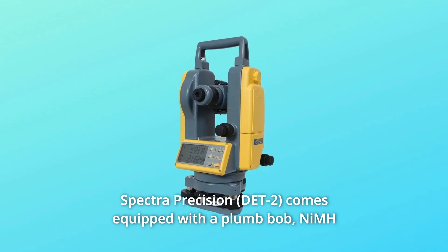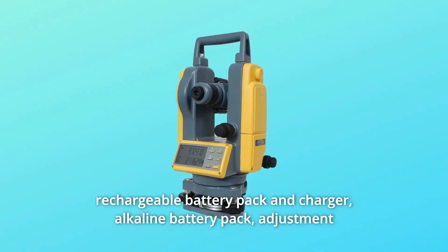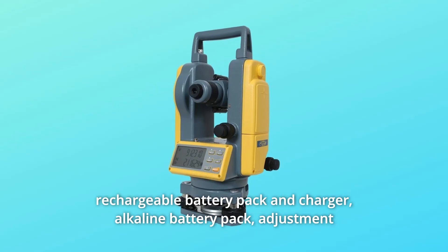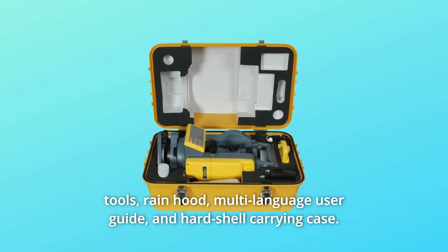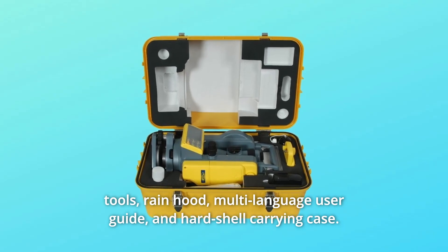Spectra Precision comes equipped with a plumb bob, an IMH rechargeable battery pack and charger, alkaline battery pack, adjustment tools, rain hood, multi-language user guide, and hard shell carrying case.